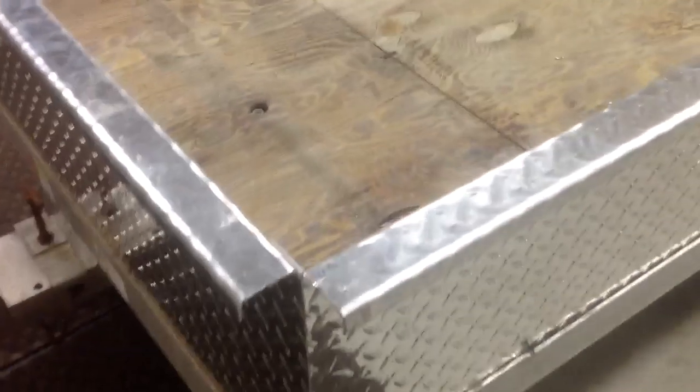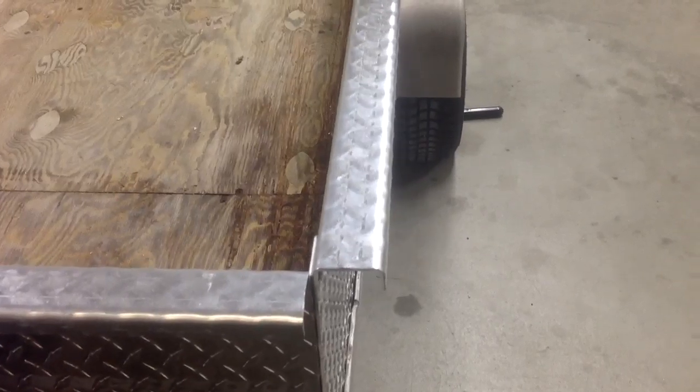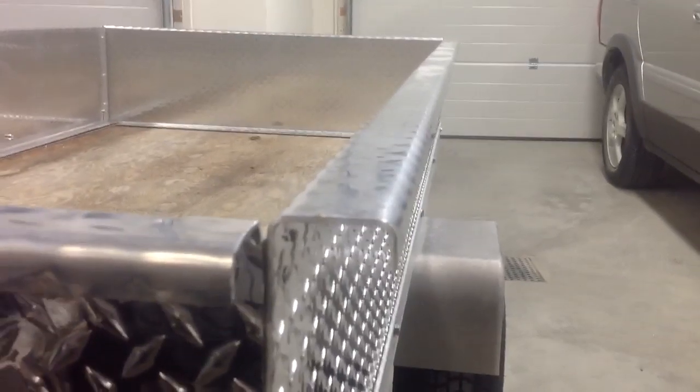What you see here is aluminum checker plate. It's an eighth of an inch thick. It's got some bent tops and bent bottoms — there's a two-inch lip on the bottom and a two-inch lip approximately on the top, which really finishes off nice.